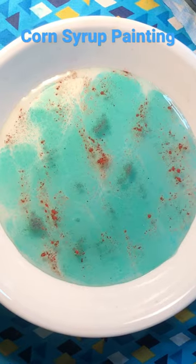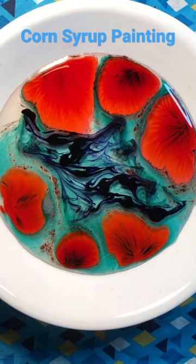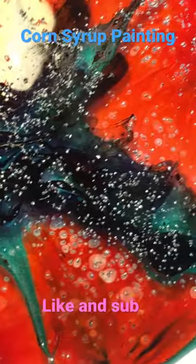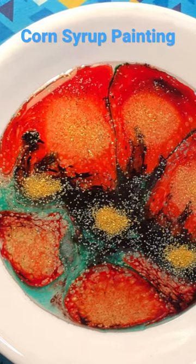For this corn syrup painting, you're gonna need some dry dyes. Let it expand, then get some other dyes and put them in there to make a pattern. You'll also need some different color sanding sugars — I did gold and silver. Let it expand for about five minutes. This is the ending result of the painting.